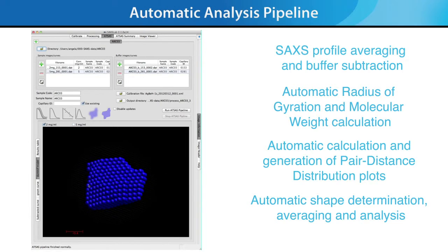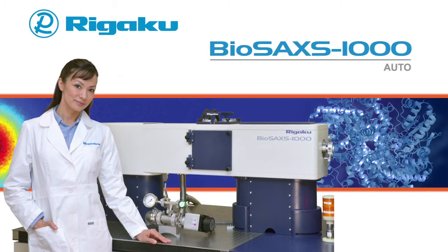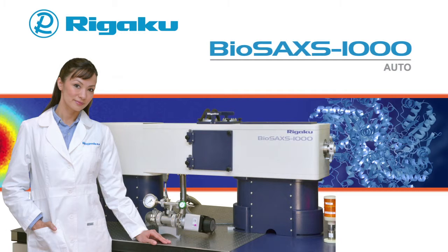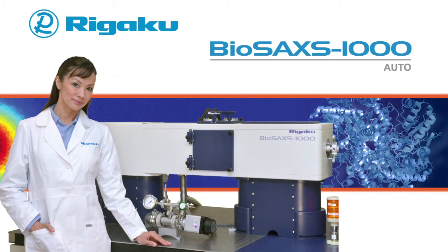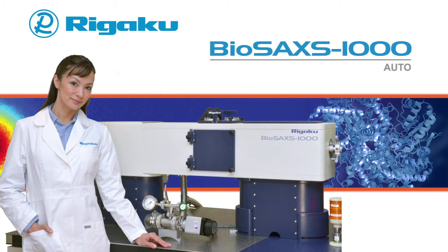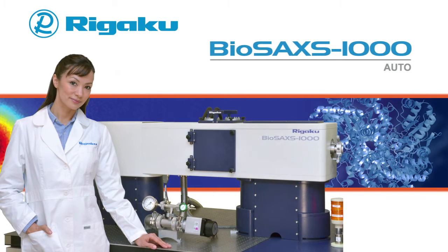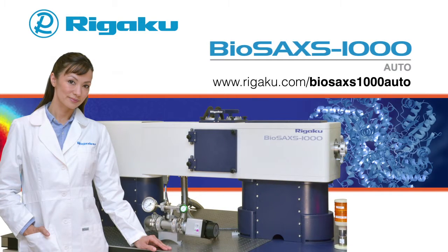In the past, SAXS experiments were mainly performed at beamlines, which involved collaboration with beamline scientists. Now with the BioSAX 1000 Auto, Rigaku gives you all the tools you need to perform successful SAXS experiments in the home lab and to make the information obtained from SAXS an integral part of your research workflow. For more information on the BioSAX 1000 Auto, please visit www.rigaku.com.